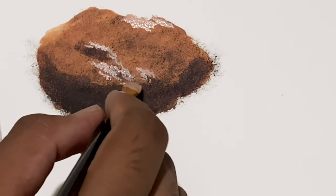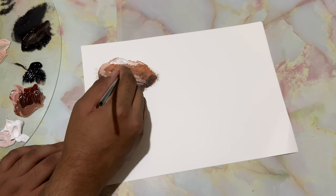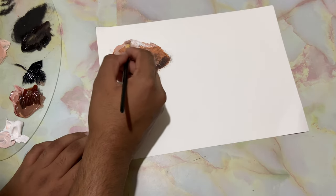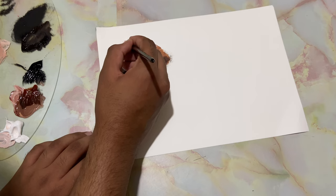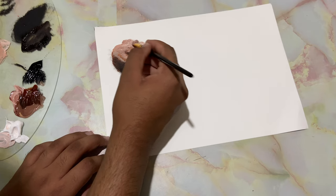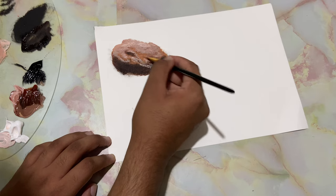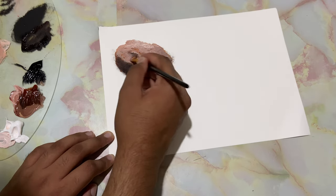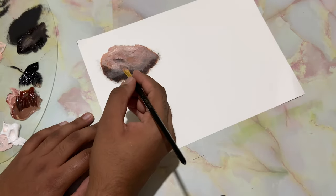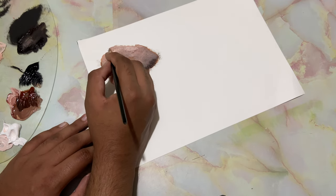I don't want this to look like a straight line, so I'll bring this over there. I'll take in more brown into that same pile of paint and go right over there, dropping in some of those highlights — just trying to blend those colors together. On that very same brush, I've barely loaded some paint.